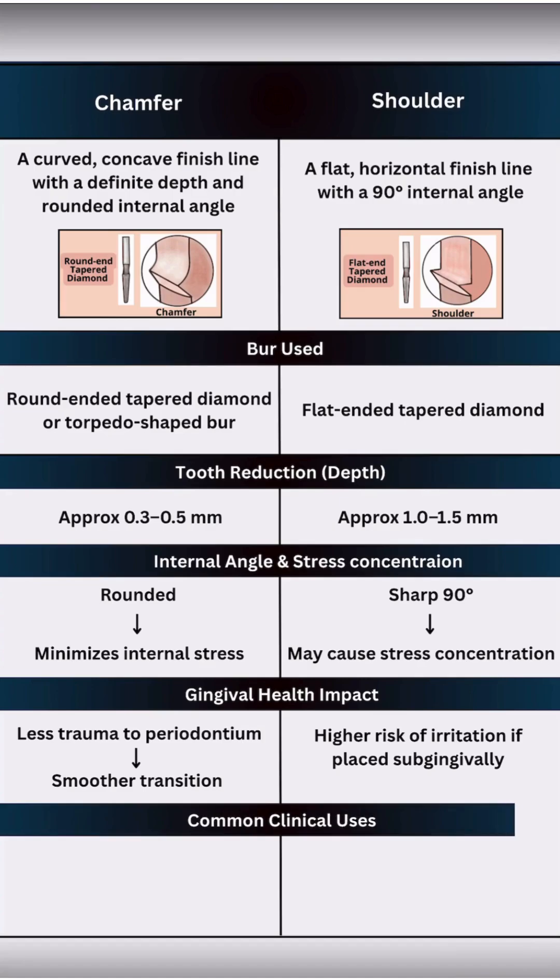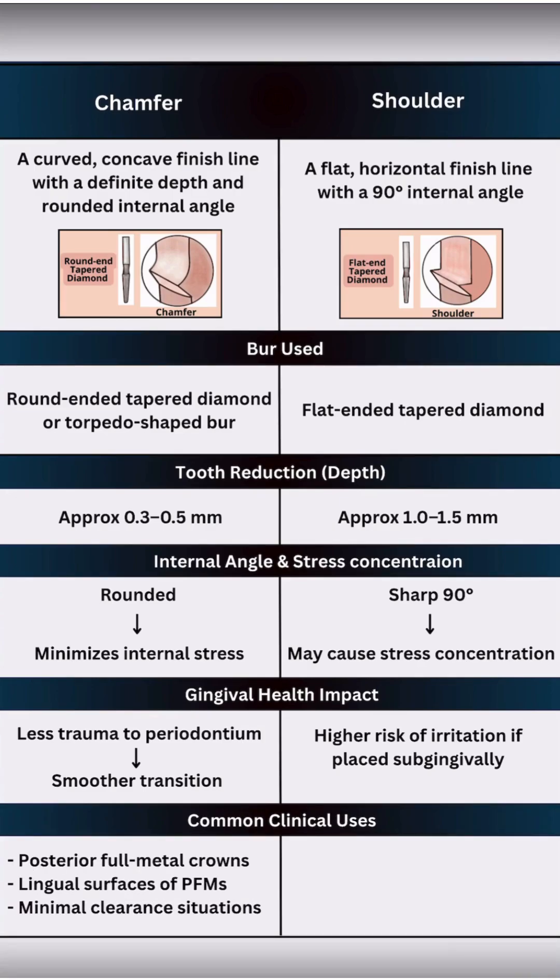Clinically, chamfer is ideal for posterior full metal crowns, lingual surfaces of metal ceramic crowns, and situations where there is limited clearance. On the other hand, shoulder is preferred in aesthetic zones like the facial surfaces of anterior PFMs or all ceramic crowns because it provides bulk and aesthetic support.